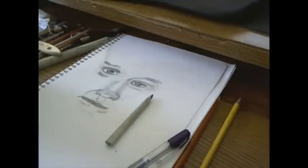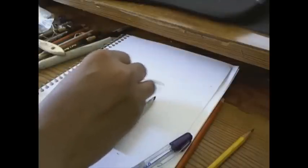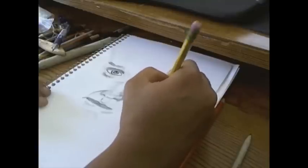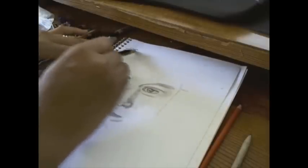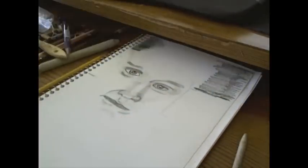Now that I've got the eyes, nose, and mouth kind of where I want them, I'm trying to start blocking in some of the other areas around his face. The reference photo I had was from a screen capture from a video that Tyler did.